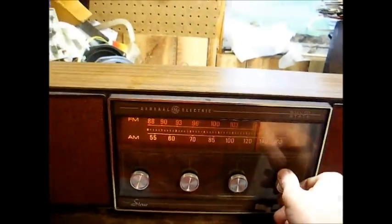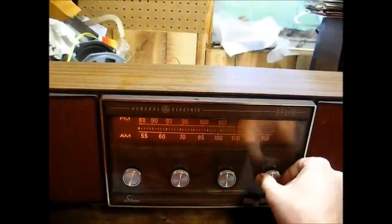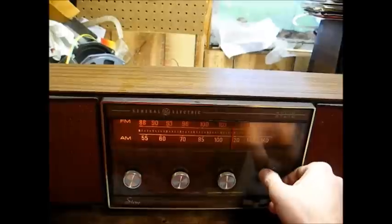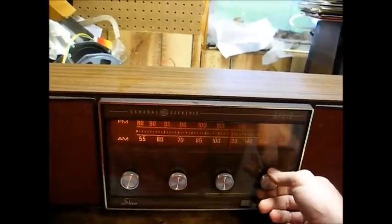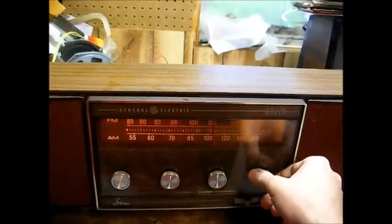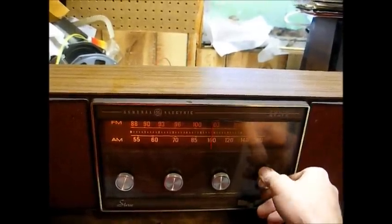That's 106.9 coming in — yeah, a little bit off. That's the hard-to-receive hip-hop station; not that I'd ever want to receive it. For today's R&B and old school — Kids 104.1, Kelly Price.